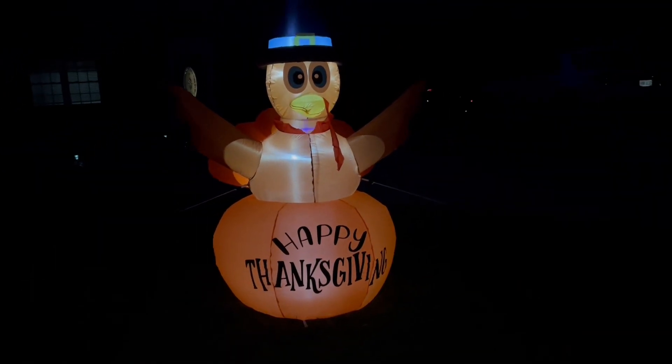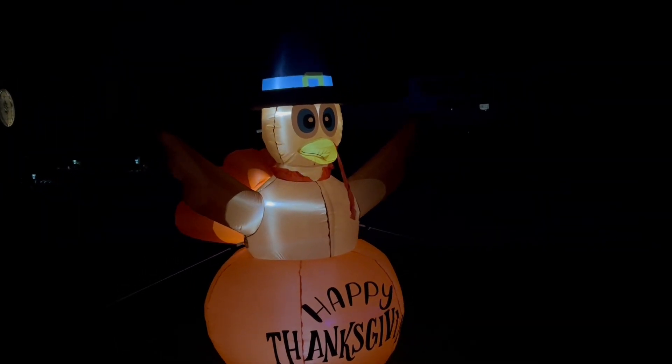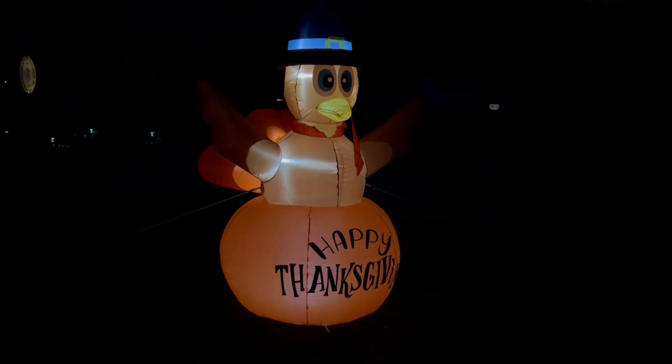He looks absolutely fabulous. The light is super bright, really looks great and very bright. Easy to see, big and bold.